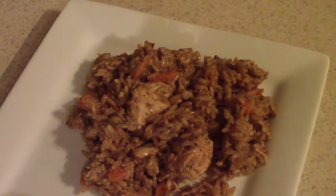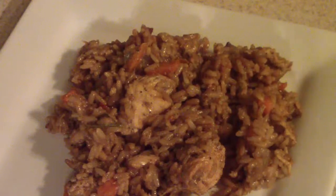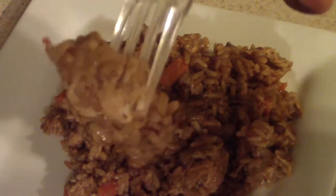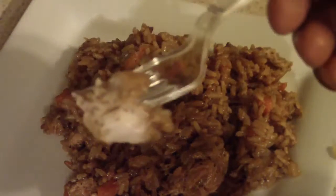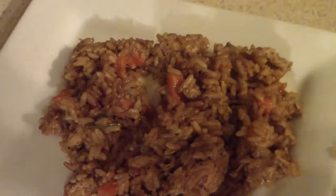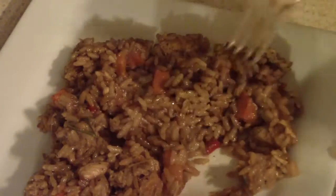Alright guys, there it is. Let me take a piece of chicken — I never took a piece earlier. Let's take a bite. Mmm, that's good. Oh yeah, it's definitely good guys. Definitely try it out.